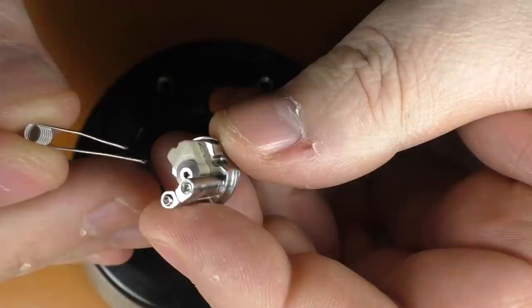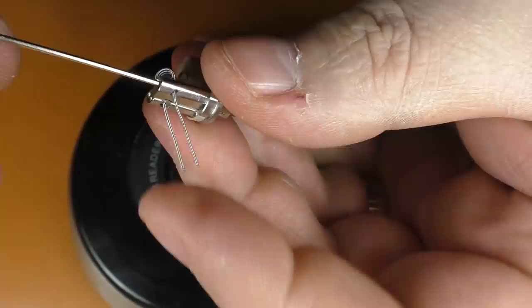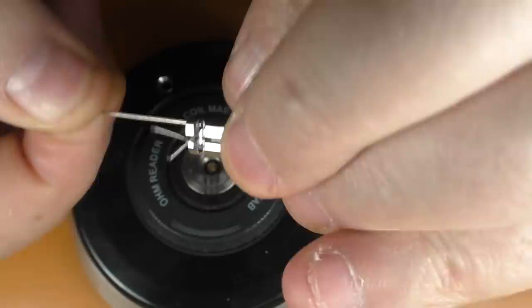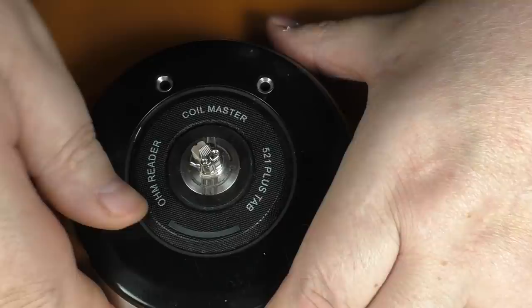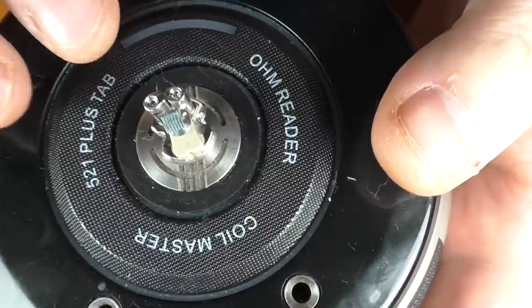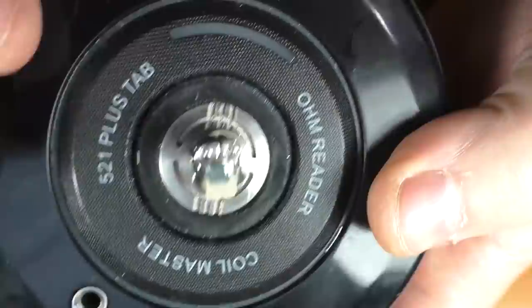Putting a coil in this thing could not be any easier — just throw it in there and make sure your coil is above that air hole. The allen key that came with mine is just not up to the job — it's just spinning in there and stripping. I went and got my proper torque set and allen key set and tightened these up properly. Once again, the included allen key wasn't tightening down the posts properly so the resistance was jumping all over the place. You really want to get a decent set of tools — that's going to be a con.